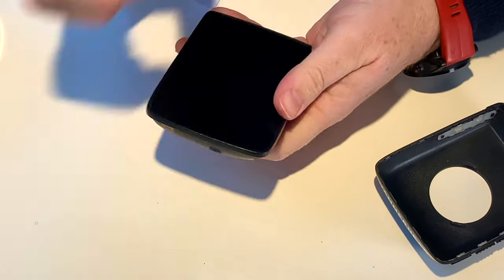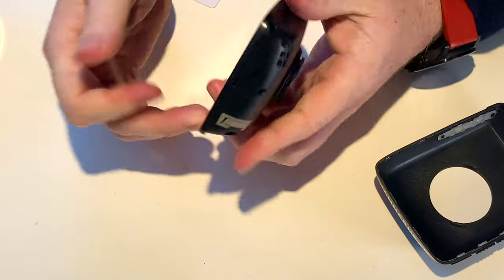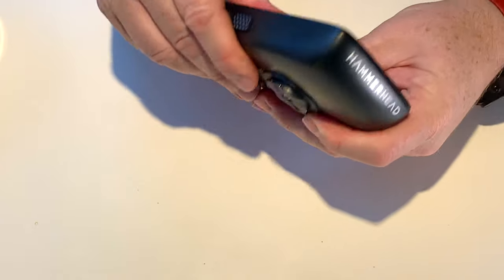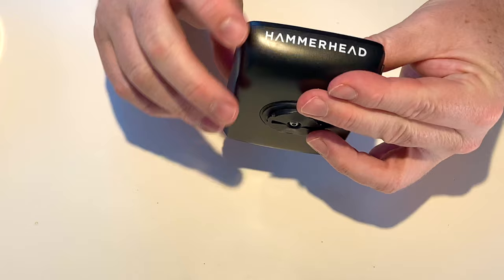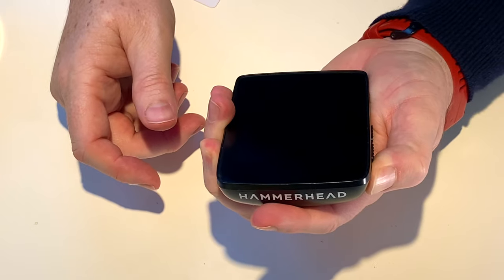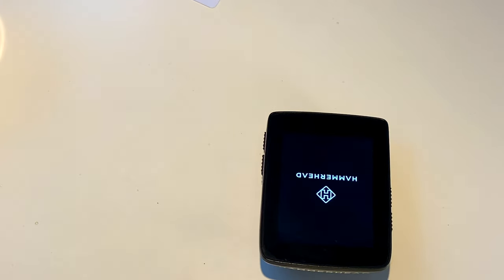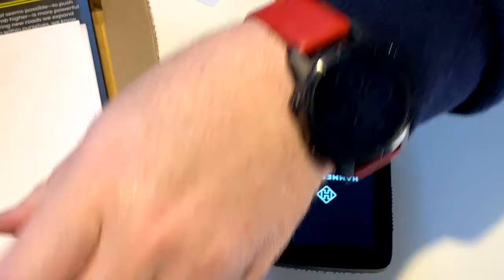I've had this now for at least two or three years. I believe I got it in 2018. Let's put its case back on and we're going to start it up. You can see I've got a little bit of damage there — I don't know how that happened. Whilst that's starting up, I am going to pull this out of its little box and show you what we have.